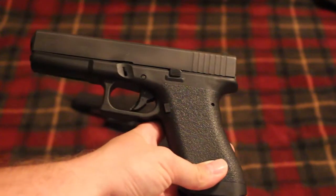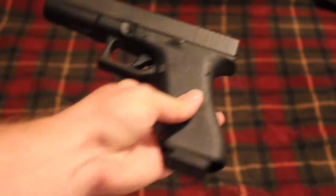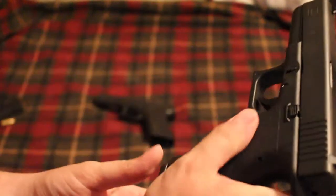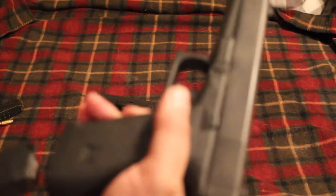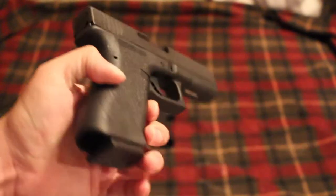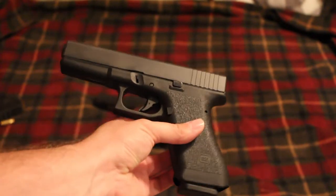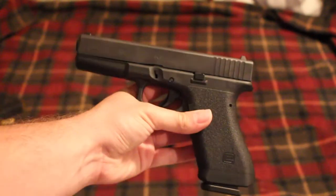The Glock P80, Lipsey's Distributor Exclusive, 9mm — the Pistole 80. Basically this is a first-generation Glock. It is not an exact replica, but it is pretty close, especially as far as looks go. They named it the P80 based off of the original Austrian military contract pistol. We know these guns as the Glock 17, but originally it was the Glock Pistole 80 — I think that was the official military designation. Man, this is just a good-looking Glock.